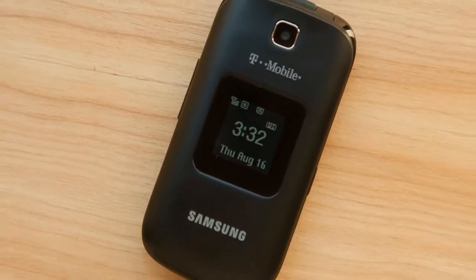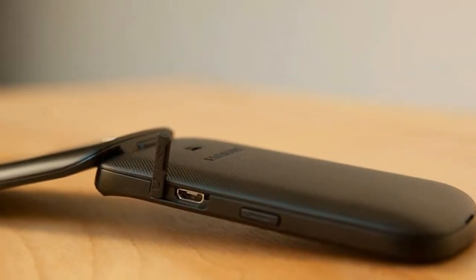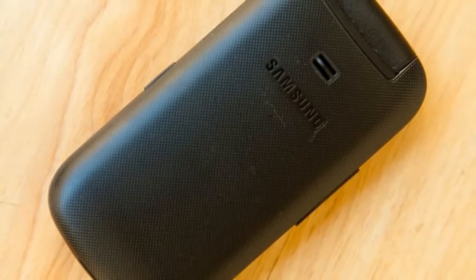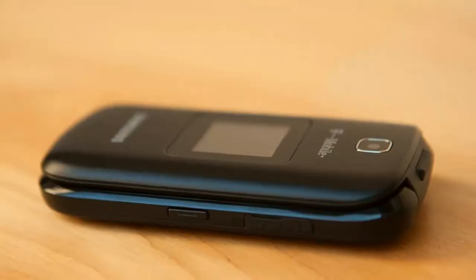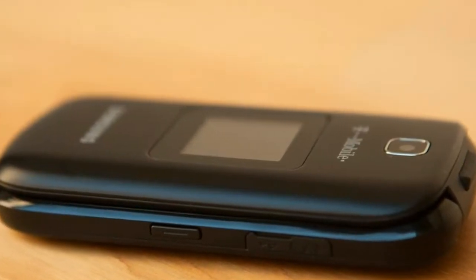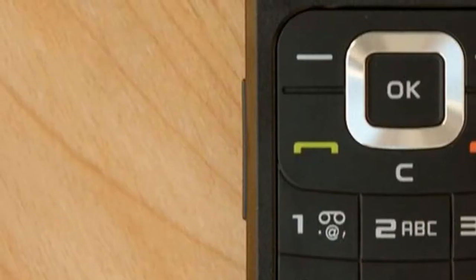The T159's slim dimensions — 3.8 inches tall by 1.9 inches wide by 0.6 inch thick — fit easily into pockets. At 2.9 ounces, it's also pretty light, a hair too light for my tastes. A standard clamshell design puts a 1-inch external display out front for checking the time, and for viewing signal strength and alerts like awaiting messages or missed calls, at a glance.